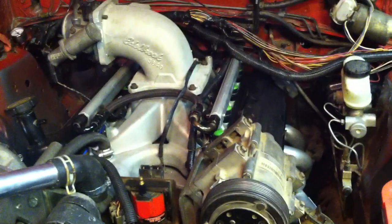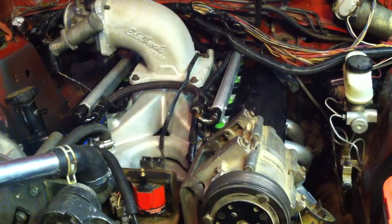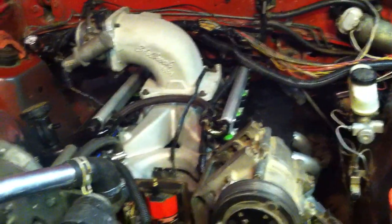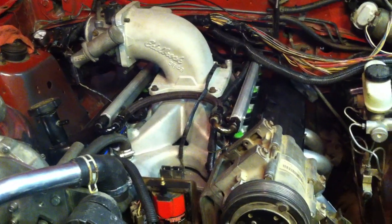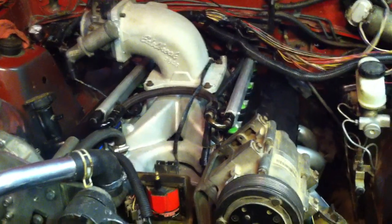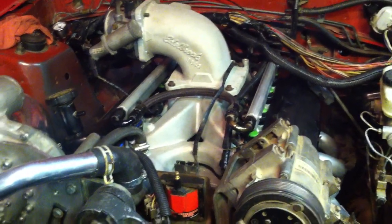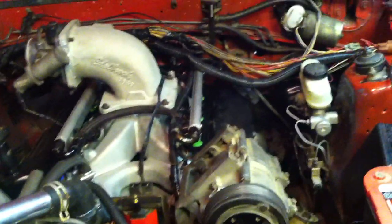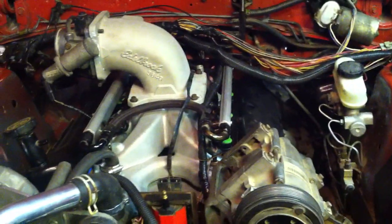A couple of other things to talk about if you go fuel injected: if you're familiar with the 302, it uses a TFI-style distributor. The 351 — they actually made a TFI-style distributor on the early 351s, so you can pick that up at an auto parts store for 50 to 80 bucks, and it'll work with your factory 302 wiring harness for the V8.